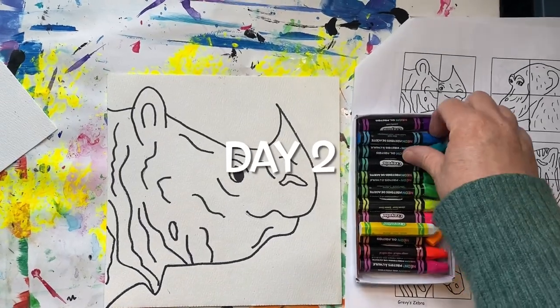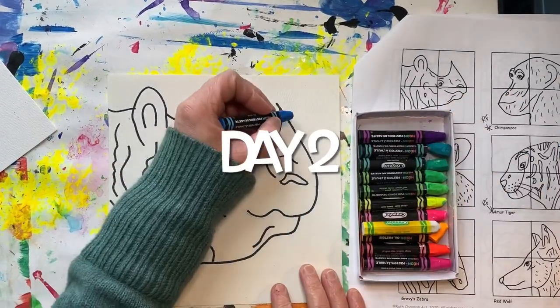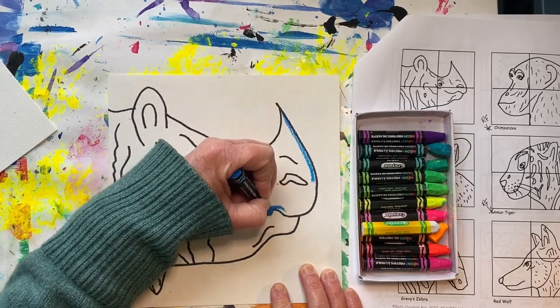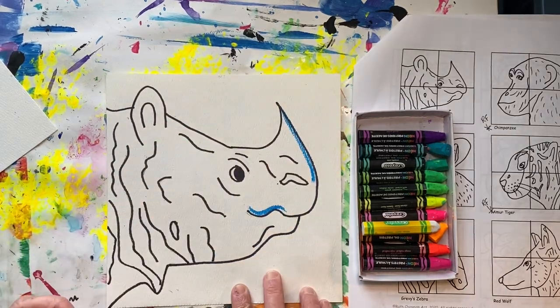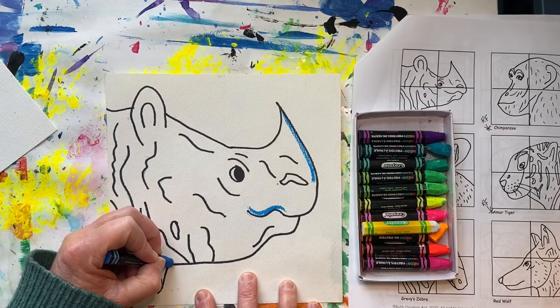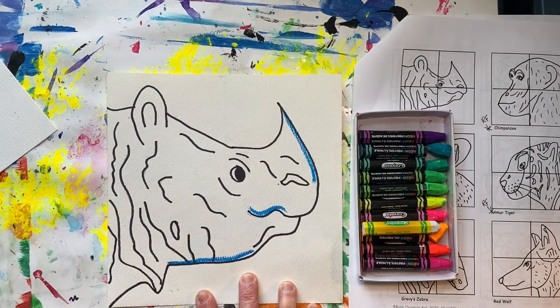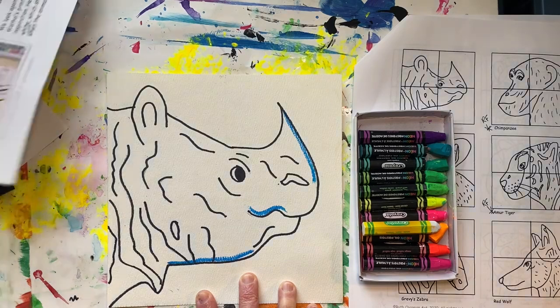Today we will be adding color to our project. Start by selecting several different colors of oil pastels. Outline all the Sharpie lines — you can outline around both sides of the lines or just one side.